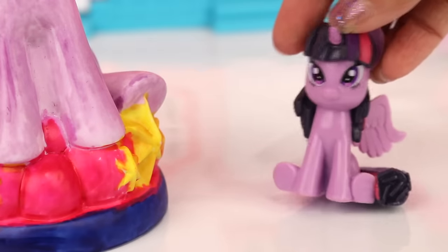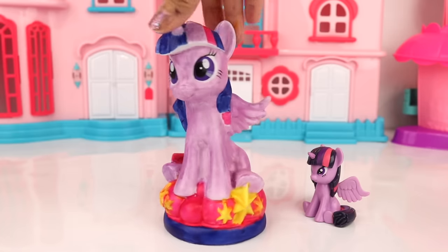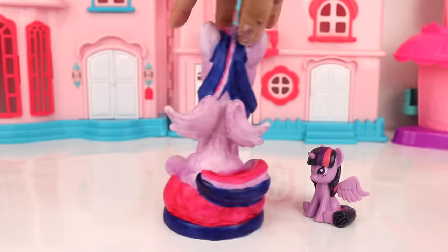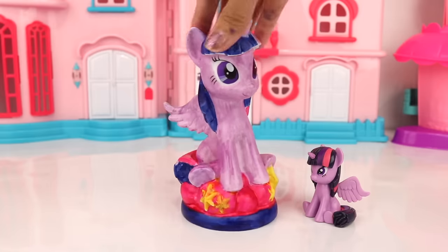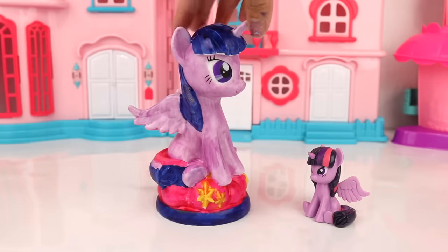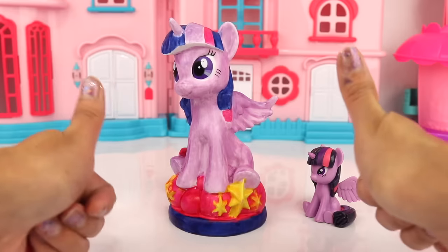Now that's so much better! Okay guys, here it is — here is Twilight all colored in. I love love love how it turned out. I especially love the little stars over here on the bottom. What do you guys think? Do you like it? If you do, make sure to give this video a big thumbs up!